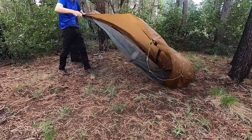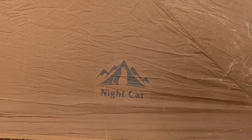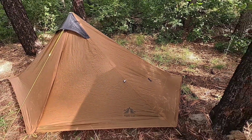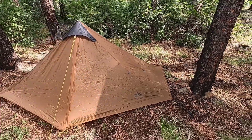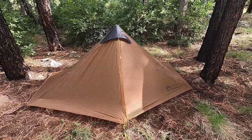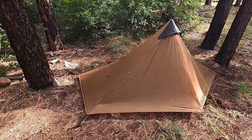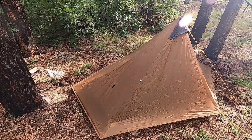As I get the tent set up let me go over some stats. Starting with the price: at the time of filming this it's on Amazon for $159. It weighs a little over two pounds, and this tent is a double wall tent which should help with condensation. When it comes to dimensions, it's two feet eight inches wide, seven feet six inches long, and has a peak height of four foot one inch.